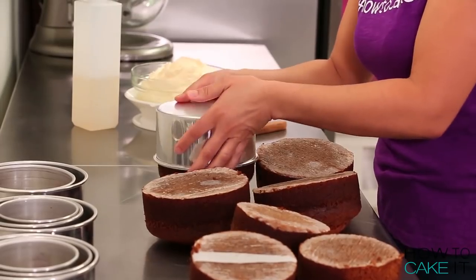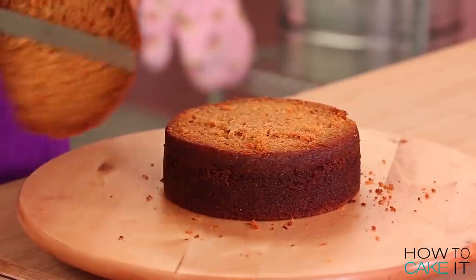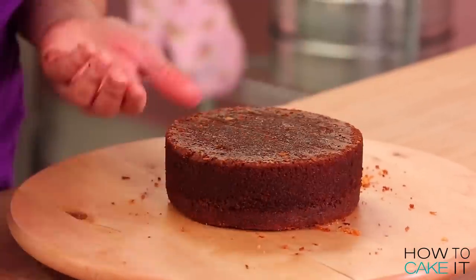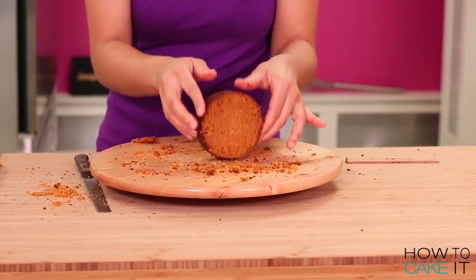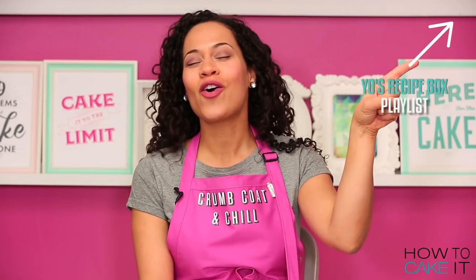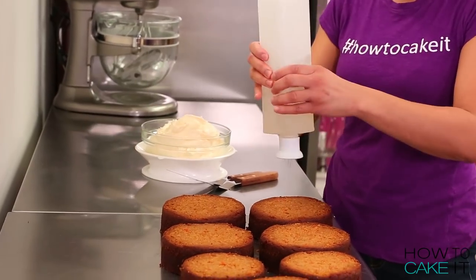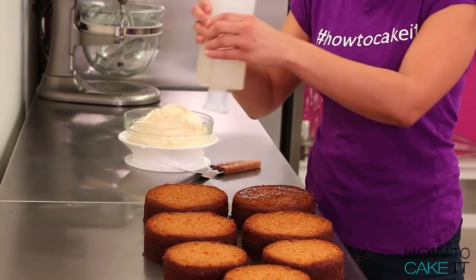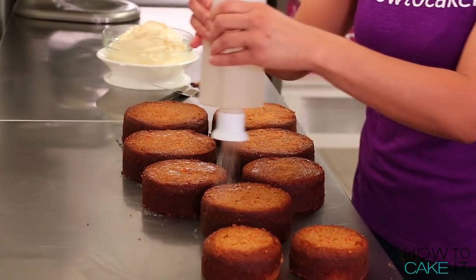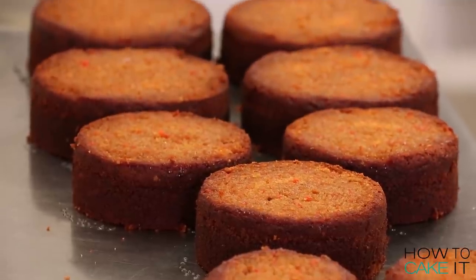To make this cake, I baked 9 carrot cakes, removed them all from their pans, leveled them, and then cut the caramelization away from the bottom. If you'd like my carrot cake recipe, which is delicious, you can find it on a playlist called Yo's Recipe Box. All of my cakes are ready for simple syrup, but my carrot cake is really, really moist, so I simple syruped a little more lightly than I usually do.